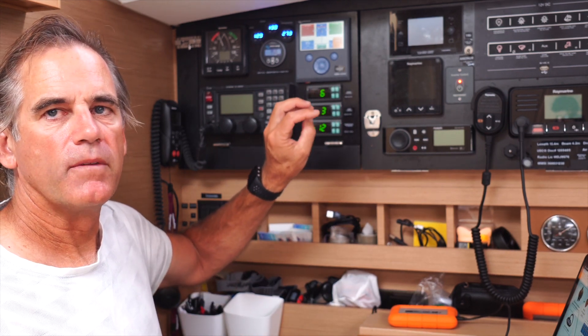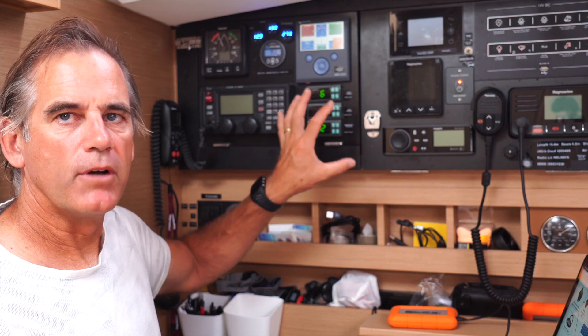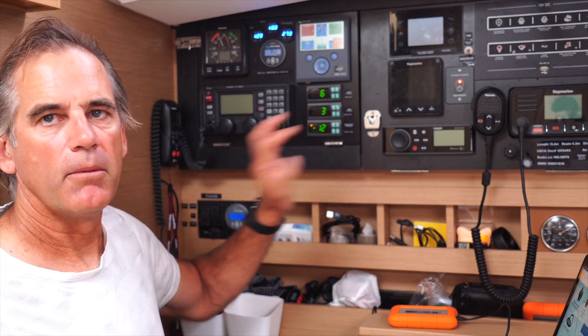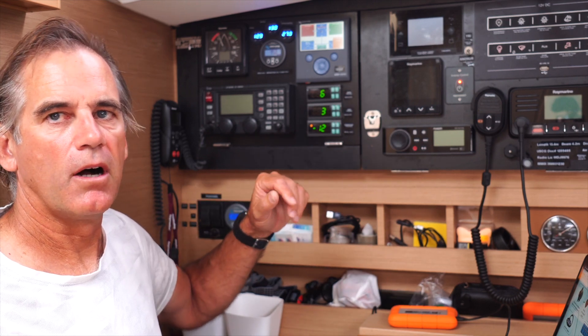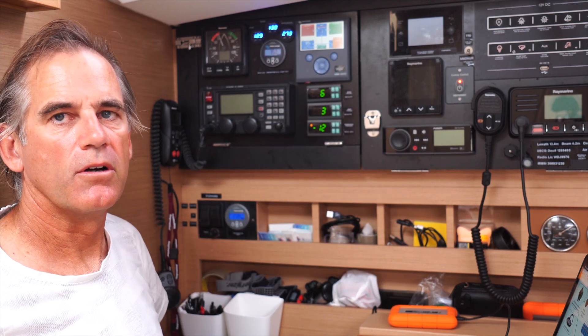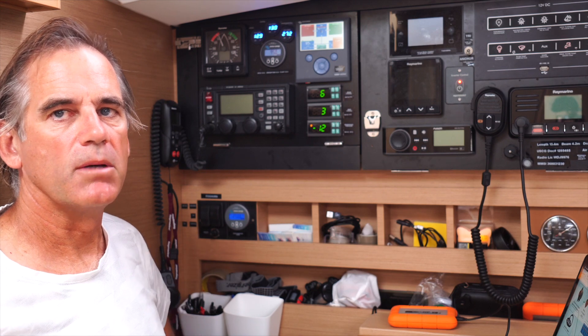If you have a Victron device for an inverter or charger, you can interface it with this as well. You can see, for instance, if you're plugged into shore power how much you're pulling in from shore. If you're running your inverter off a house battery bank, it's going to display that graphically here so you can see how much you're pulling through your inverter. I don't have a Victron-branded inverter, but still this is extremely valuable for being able to monitor graphically what's going on. It's got a little animated display, which is really nice to view.